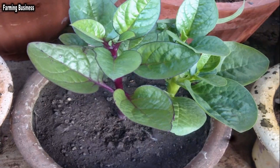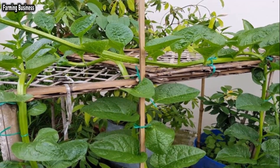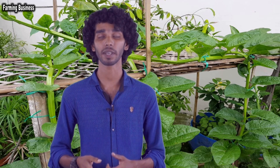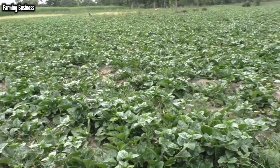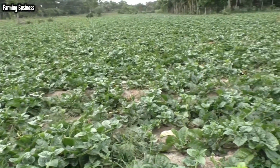On the courtyard, on the rooftop, on the trash, beside ponds, and on the sides of swimming pools, it is possible to cultivate Malabar spinach. In the tropics, Malabar spinach grows well, preferring hot and humid weather with plenty of sunshine.